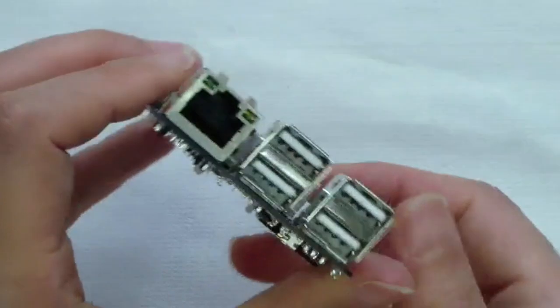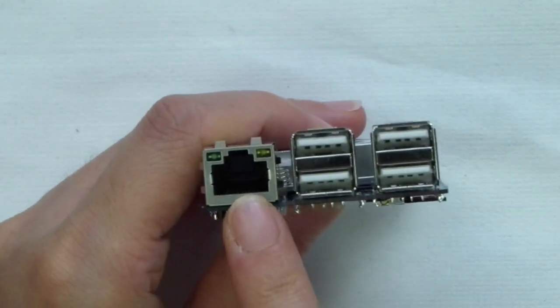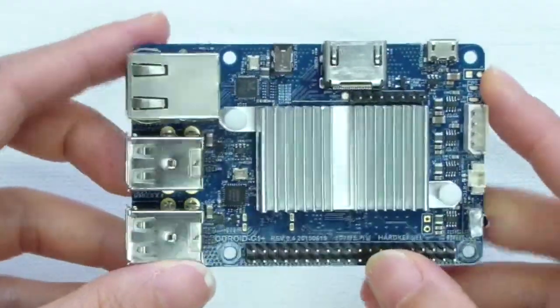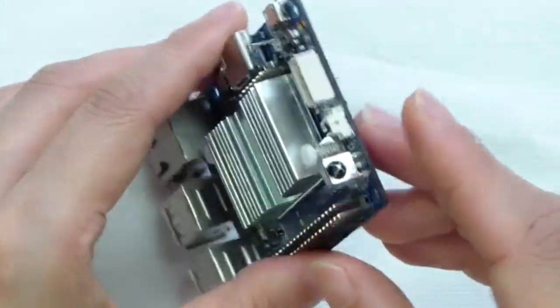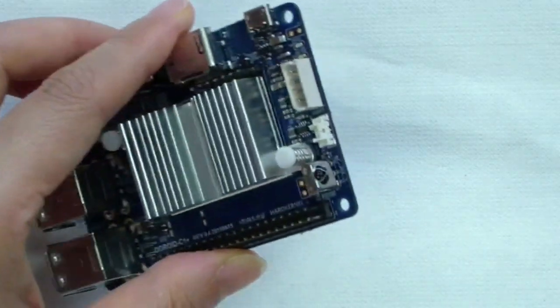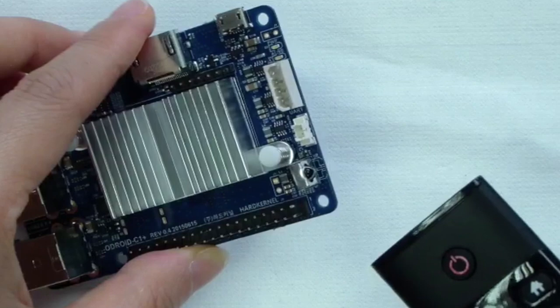The C1 Plus continues its support of Gigabit Ethernet through the standard RJ45 Ethernet port for a hardwired connection to your network. A built-in infrared receiver accepts standard 37.9 kHz optical data via the NEC format.